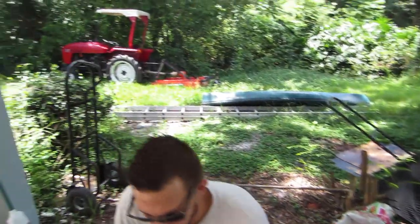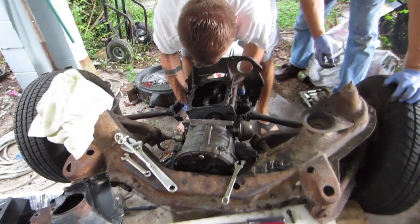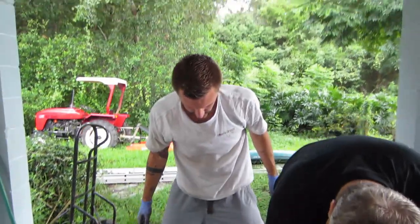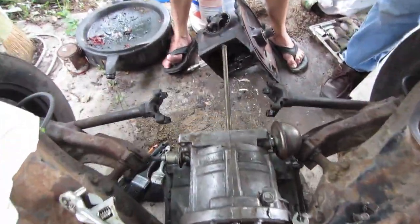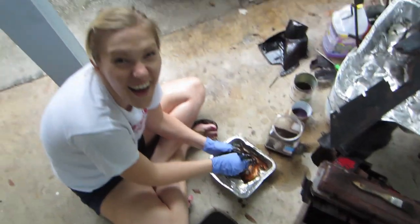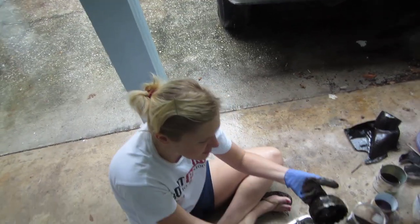This is a skink! Whoa, oh my gosh, it was so cool, it's really pretty. You want to tell them what you did? I took the differential off and it's very heavy. There it is. Work slave gets to cleaning. I ruined my root berry shirt.